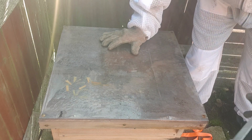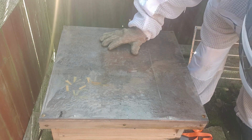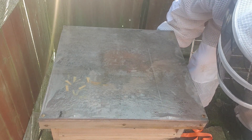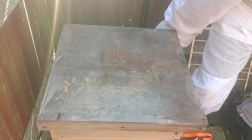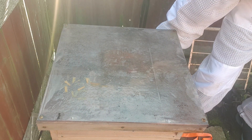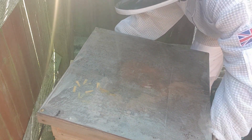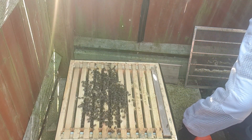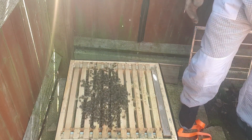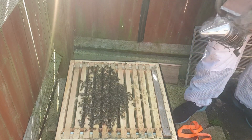What I'm going to try and do here is take the super off with the crown board at the same time in one go. There you go — lovely cluster of bees.